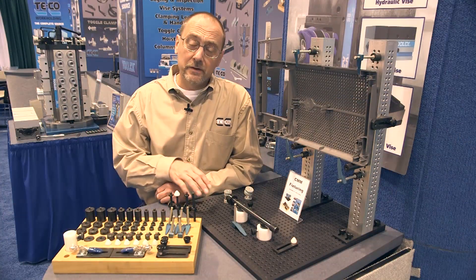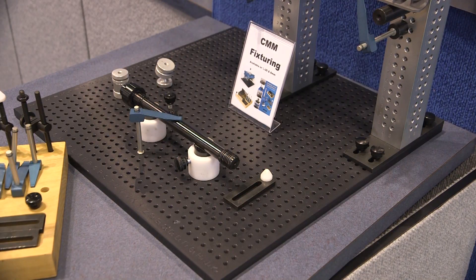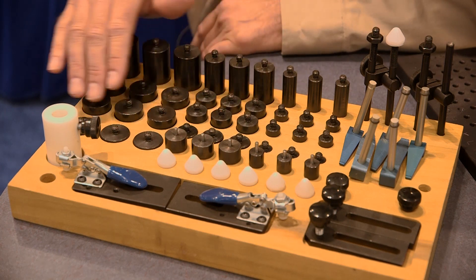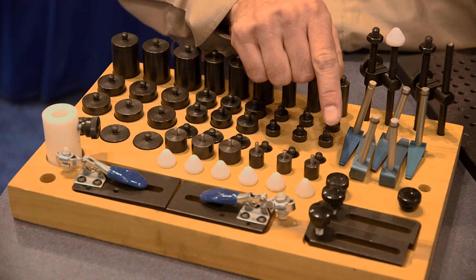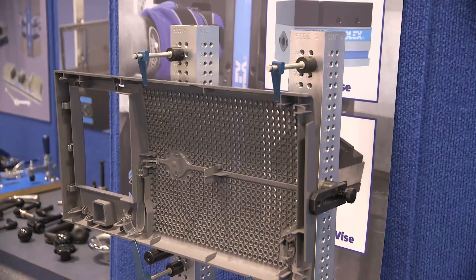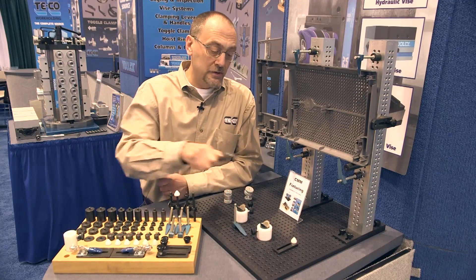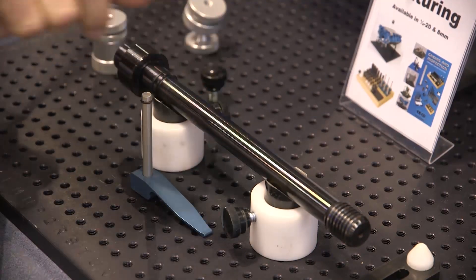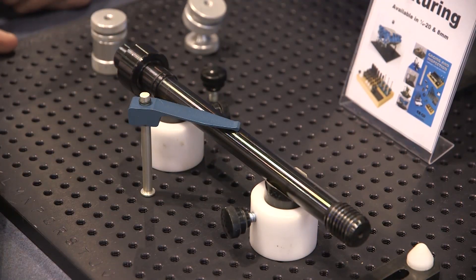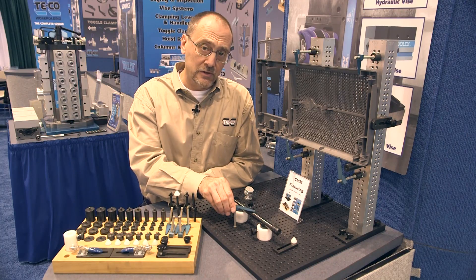We also offer a complete line of fixturing for coordinate measuring machines. We offer everything from base plates that can be standard or customized. We also offer a complete line of components: standoffs, rest pads for positioning and locating, and towers so you can fixture in a vertical format. We also offer magnetic components that can fixture parts by just dropping the part onto the magnets and holding it in place. The key to the system is our soft touch clamp that allows you to actuate it with just finger touch, which eliminates distortion or deflection of the part.